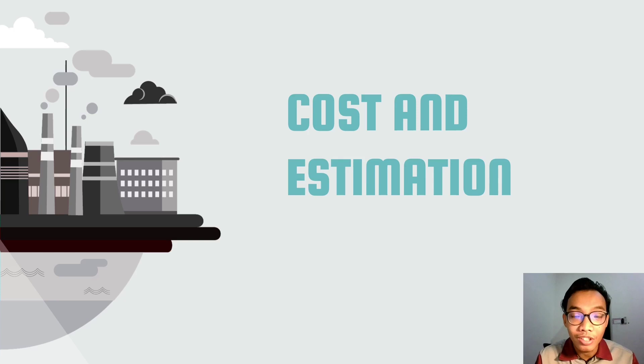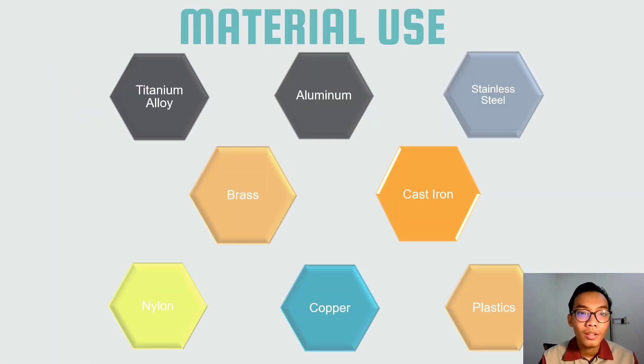Assalamualaikum warahmatullahi wabarakatuh. My name is Masyazono B. Mazat and I will present about the cost and estimation part. Our materials have been chosen using the material selection table and consist of titanium alloy, aluminum, steel, brass, cast iron, nylon, copper, and plastics.